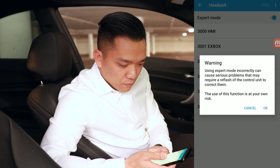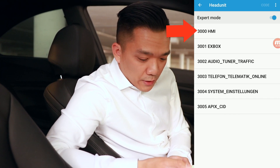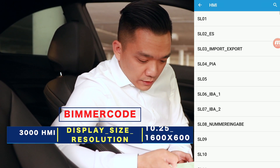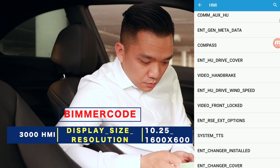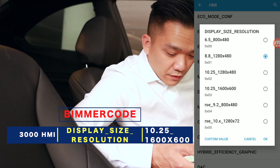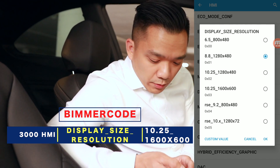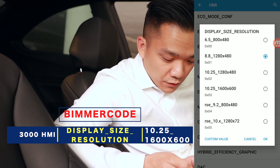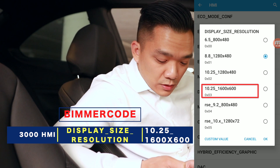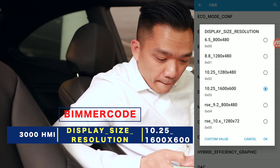Click OK. Now the two items of concern are going to be the 3000 HMI. Let's go for that one first, and we will scroll all the way down until we get to display size resolution. Depending on which car you have, you may have it selected on the 6.5 or the 8.8. The one that we want to select for the 2 series specifically, if you're coming from the 6.5 display, is the 10.25 1600 by 600. Select OK and go back out.